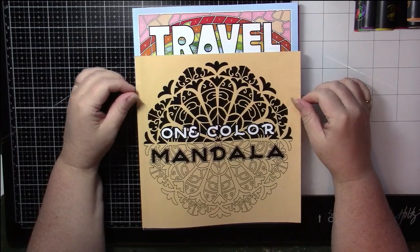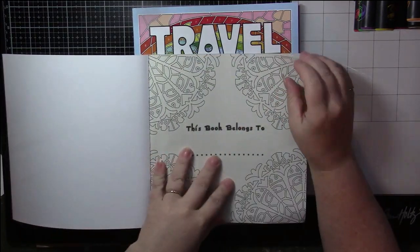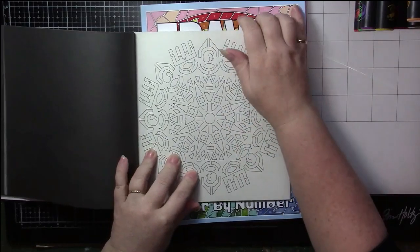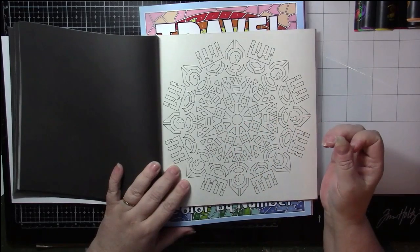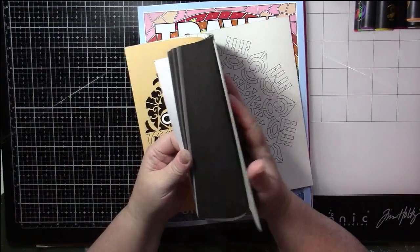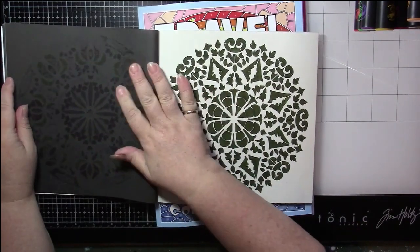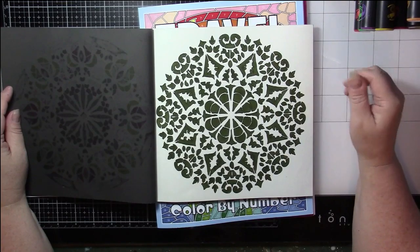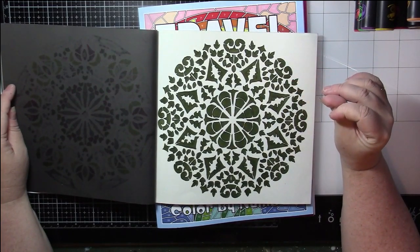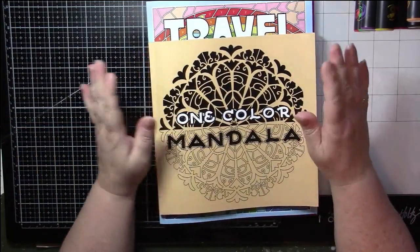The first one they sent me was One Color Mandala. In this book, you're supposed to color the mandala all in one color, and it's supposed to be very therapeutic. I've seen other people working in this book — even seen some people finish it and do a flip-through. This is the one I did in one color. I could see myself doing some more, particularly picking colors I don't normally use to see if there's a reason I'm avoiding them or maybe finding new colors I like.